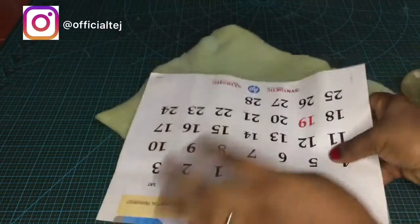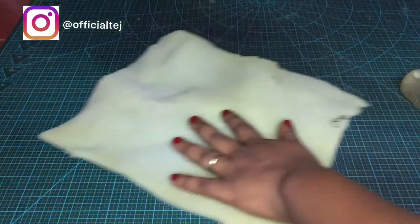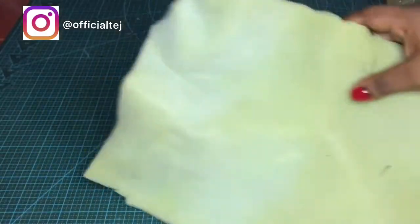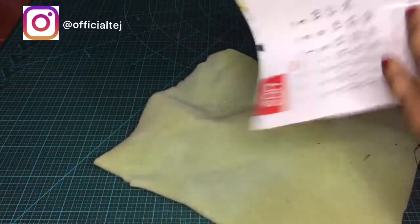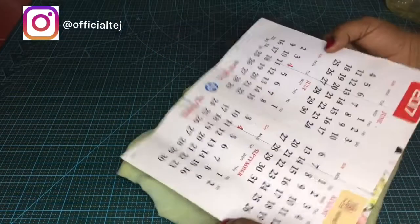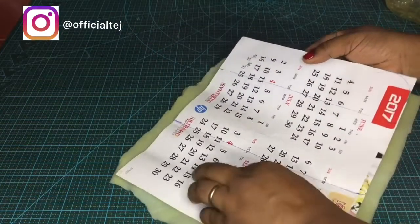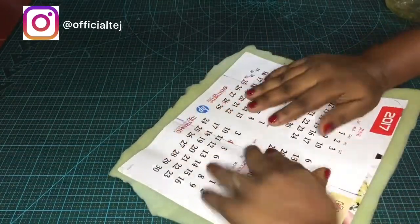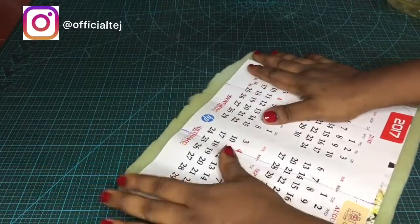To make this purse, the first step is to apply glue on the calendar. You don't need to apply glue on the foam so it doesn't get too sticky — just apply glue on the calendar and place the calendar on the foam. Once you've done that, you trim off the excess foam.